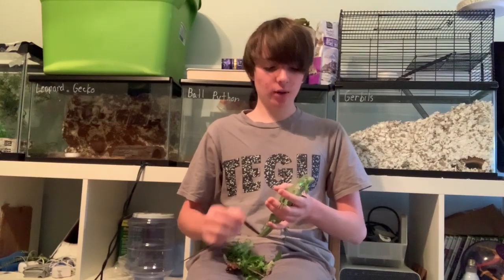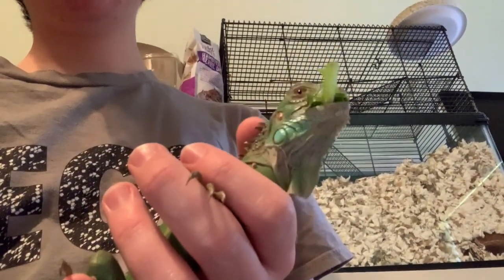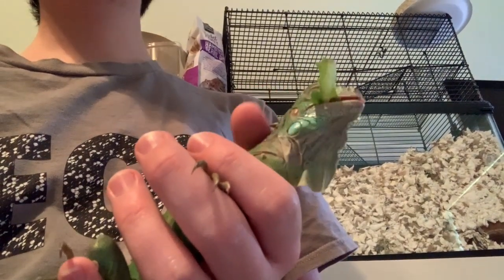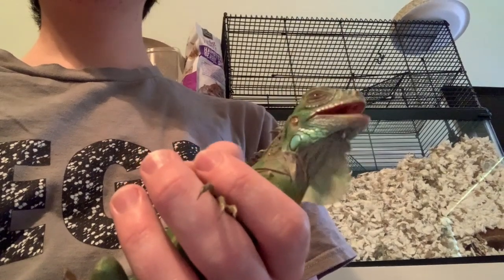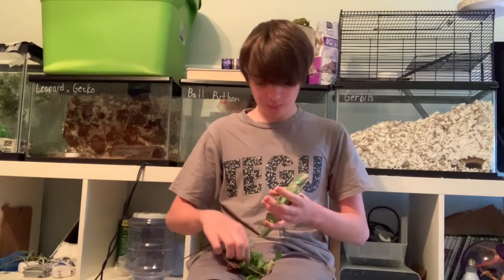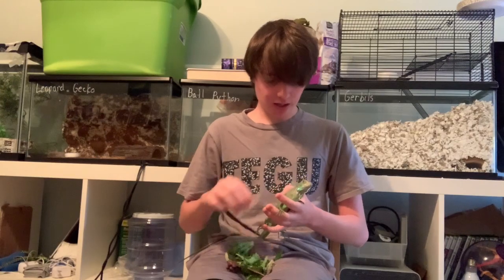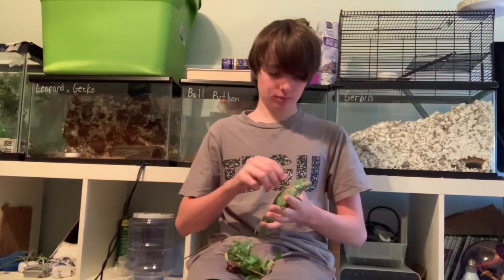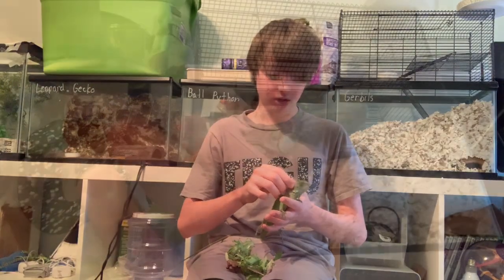Once your iguana calms down, you can begin hand feeding them. What hand feeding them does is it teaches them that you can be trusted. Also, the way that you should pet them while you're hand feeding them and just holding them in general is from the spikes down, like this. They do like it a lot. And if they start to close their eyes, that means that they are learning to trust you.